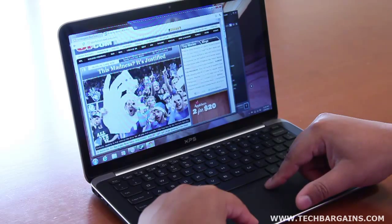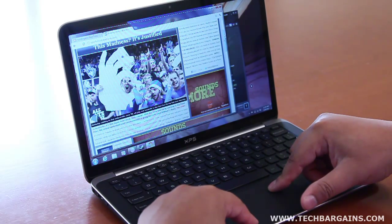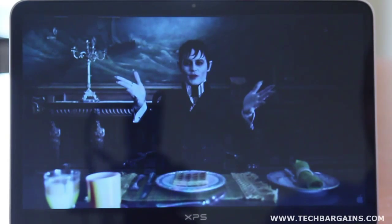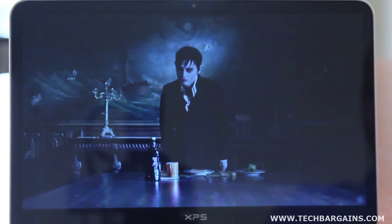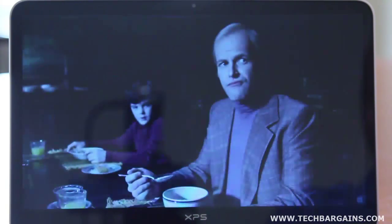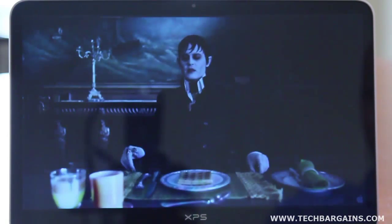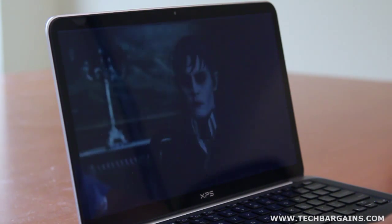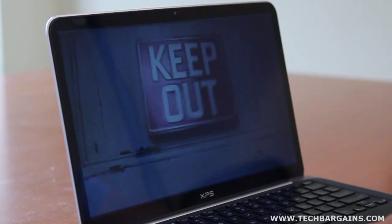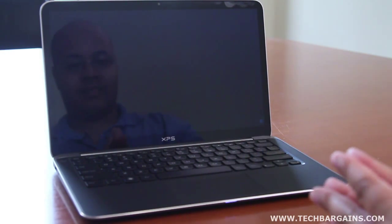Another issue we had came from the display of the XPS 13. The glossy nature of the screen helped images and text stand out on the display, but this was primarily noticeable only when you were looking at the screen head on. There was a significant amount of screen darkening, which was really noticeable if you tilted the screen a few degrees up or down — something that could easily happen if you placed the computer on your lap. The same darkening could occur if you shifted a few degrees to the left or right, so a friend looking over won't get a really good view. Plus, the glossy screen bounces a lot of reflections depending on your lighting conditions.